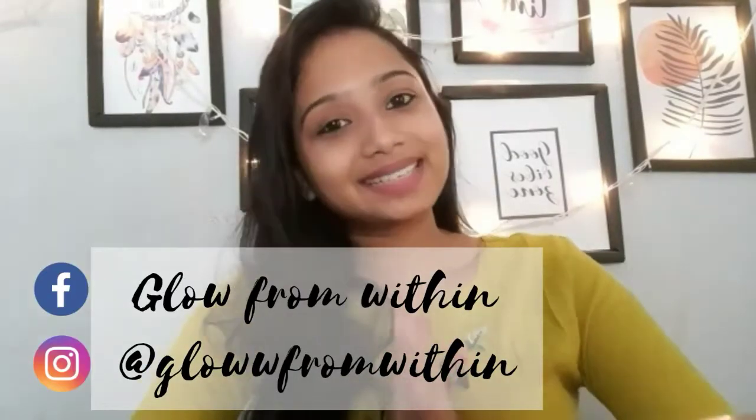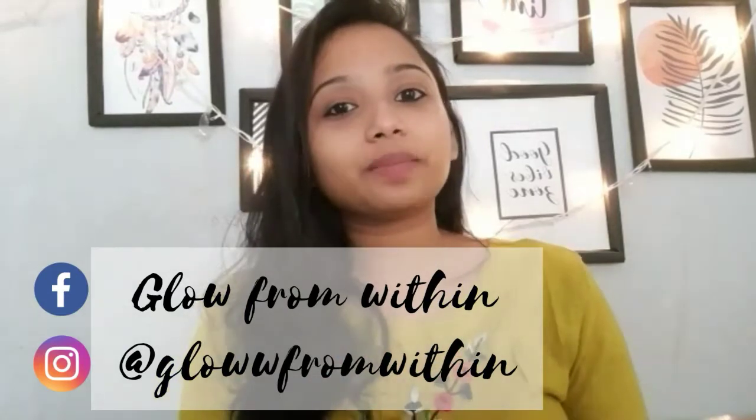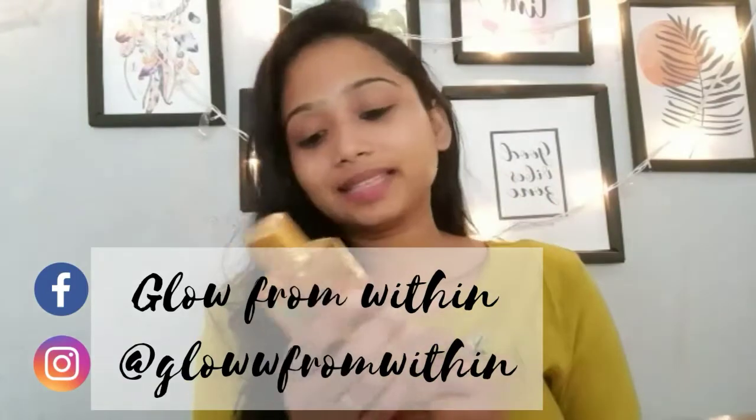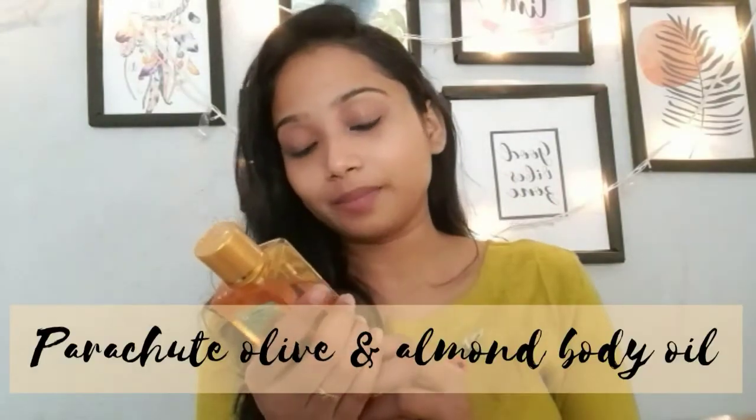Hey guys, welcome back to my channel. Hope you guys are having a great day. Today's video is going to be a review video. I'm going to review this product — this is Parachute Olive and Almond Body Oil. For your convenience, I have divided this review into six different parts.